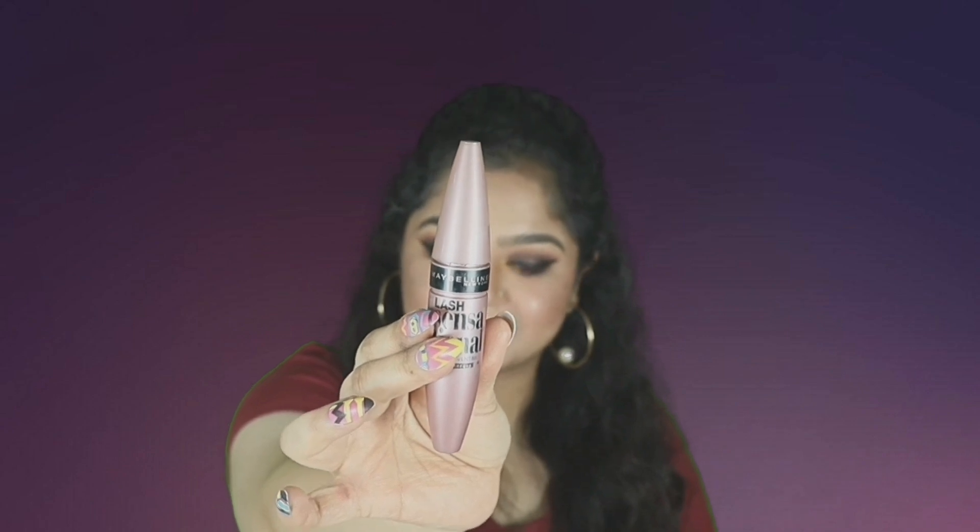For mascara, I'm using the Maybelline False Lash Sensational mascara. It makes your lashes very long and fluttery, it's waterproof, and very dark — definitely check this out. I've also applied falsies — the ones I've used are from PAC, their mink lashes. They're absolutely dramatic, just the way I love.